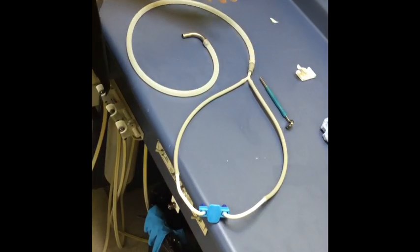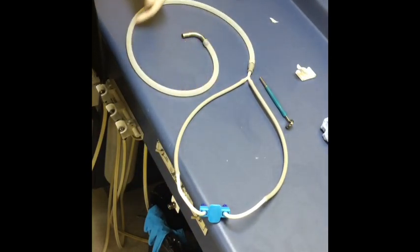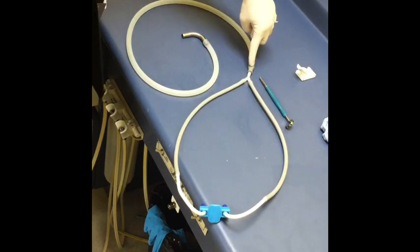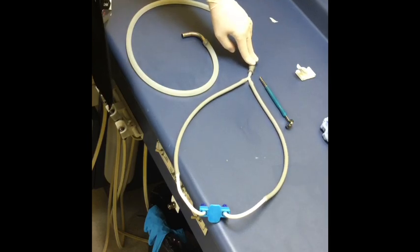This is my whole setup that I use in hygiene. The parts you see here - this is the Kona tube kit, all the way up to here. This is a SC-HVE adapter. That's not my product; you have to buy that from Practicon for about 15 bucks.